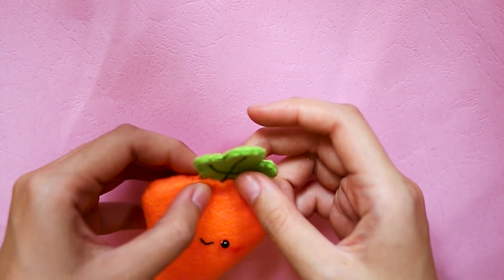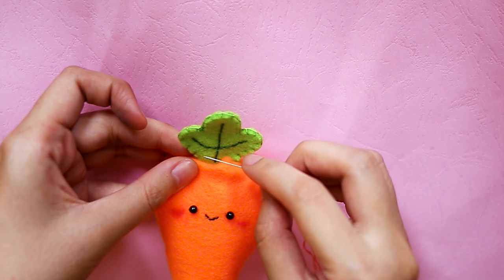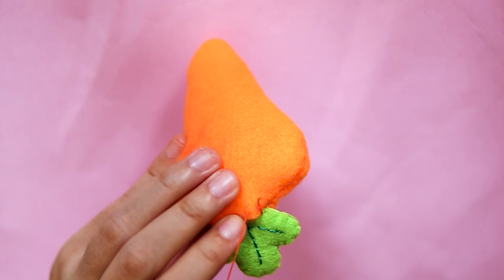Sandwich the two leaves together wrong side to wrong side, then sew along the edges with blanket stitch. Insert it into the opening, then close it with some ladder stitches. I have a tutorial for it if you want to know how.